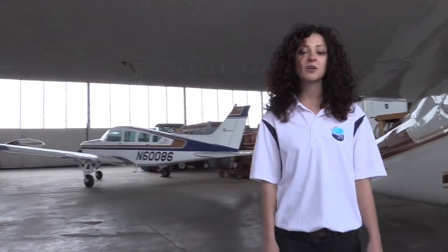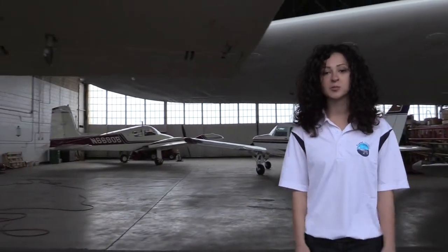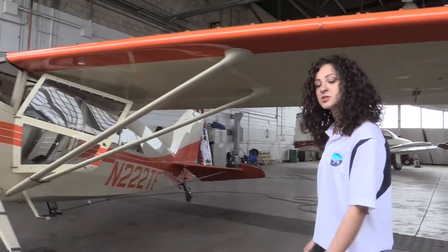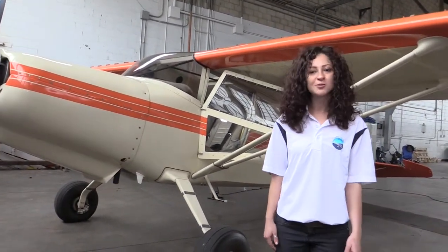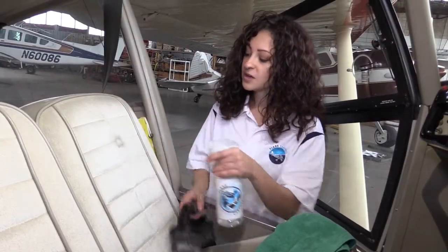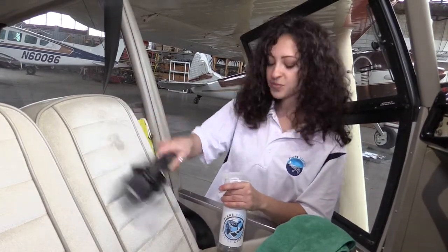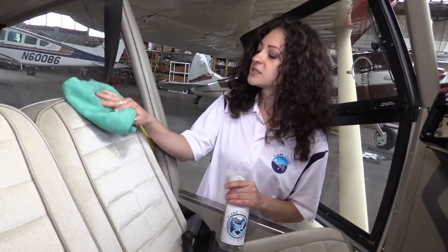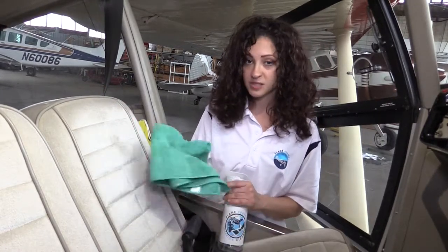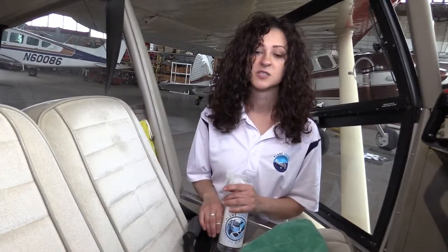Now let's see how we can use Interior Cleaner on cloth seats. For cloth the process is a bit different. Because the surface absorbs — compared to leather where the product does not penetrate — you want to mist the surface with some water after using Interior Cleaner to ensure you get the most cleaning power possible. So just like the leather, we're going to spray the surface first, agitate the fibers with your upholstery brush, and then wipe up the excess liquid with your towel. Once you've done that, you're going to spray it with some water and blot off the excess liquid with your towel. The process for carpet is the same as it is for these cloth seats.